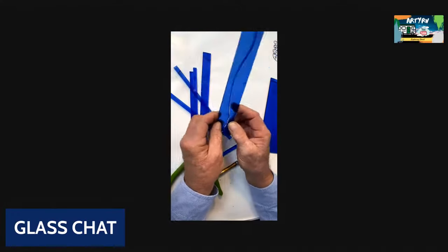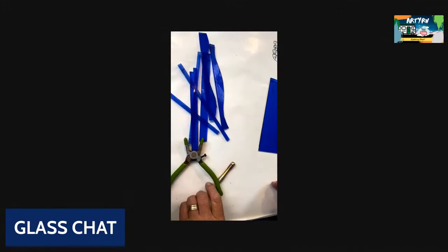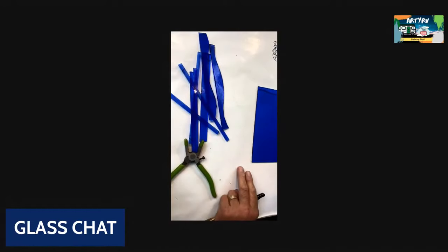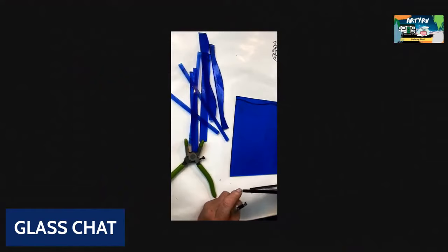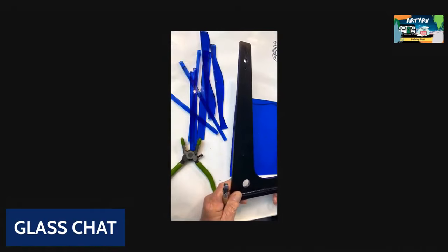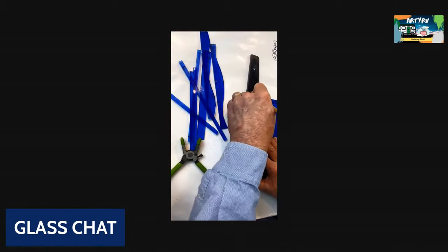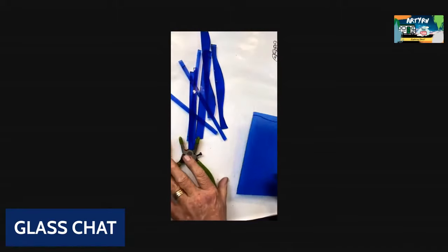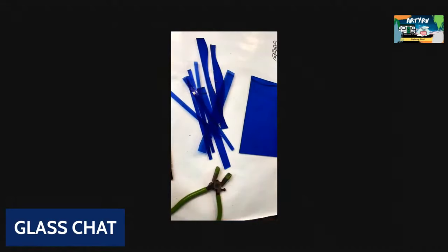It looks like a crab claw. Just take your time, make sure your glass cutter is oiled, your glass is clean, and your tools are all working the way they're supposed to. Because once again, this square is one of the most important tools in your toolbox — it's right up there with your glass cutter, because without your square you can't cut a straight line freehand.